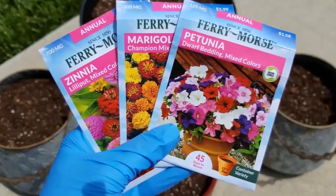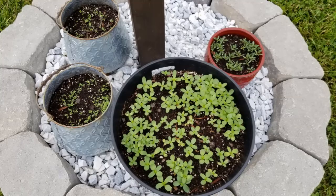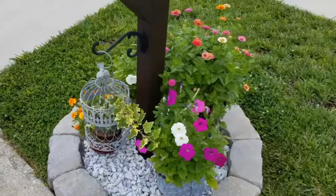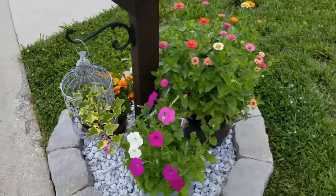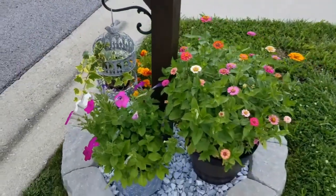I've grown flower seeds many times in the past. I usually just sprinkle some seeds down in containers and let them grow and do their thing. I enjoy them that way, just in containers, placing those containers in different areas of my property — around my mailbox post, maybe on the porch — not really growing them as cut flowers.